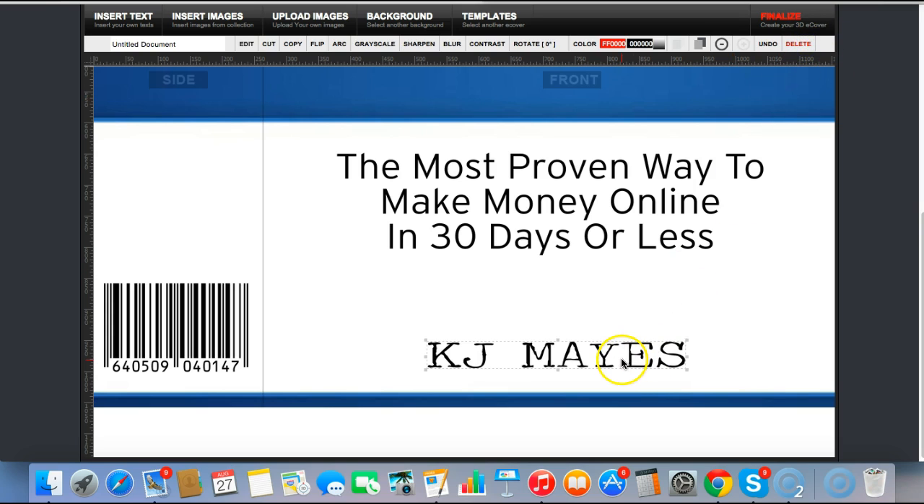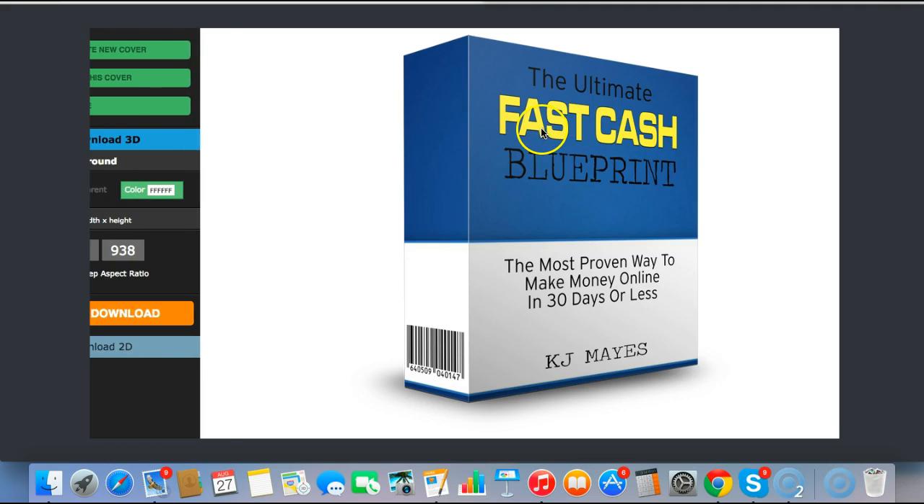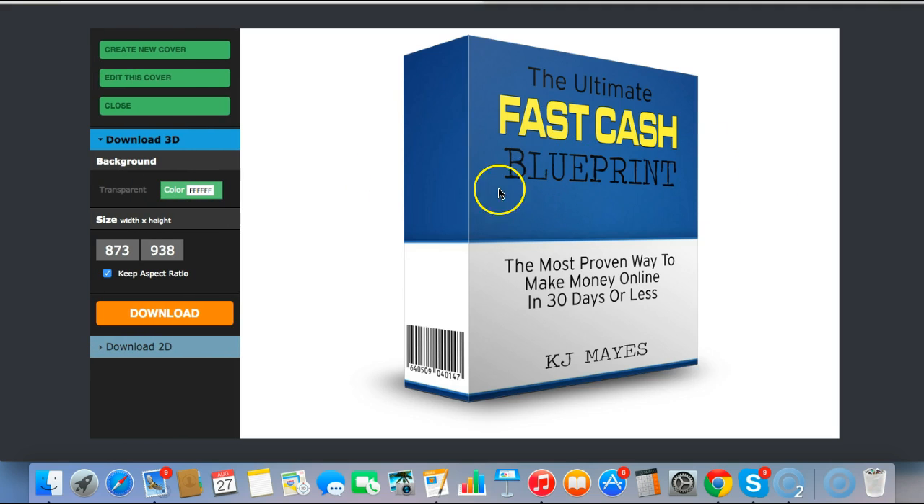I just want to show you the example. That's it — I'll finalize it. It takes a handful of seconds to process but it's well worth it in the end. And any second now — here we go, we've got a high quality e-cover, or e-box in this instance.